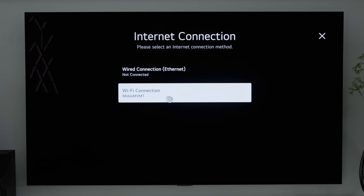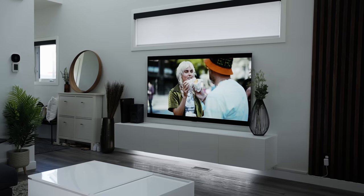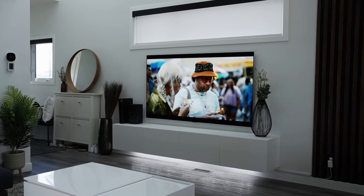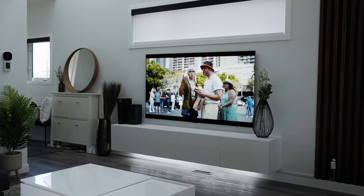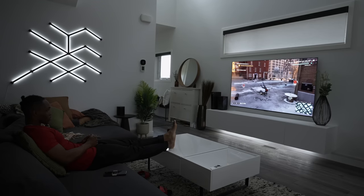I decided to go with Wi-Fi since the TV comes equipped with Wi-Fi 6E. There are also some USB Type-A ports on the back and a single optical port in case you decide to go for a wired speaker connection. You can also use an HDMI cable to pass through audio if your speakers allow it.